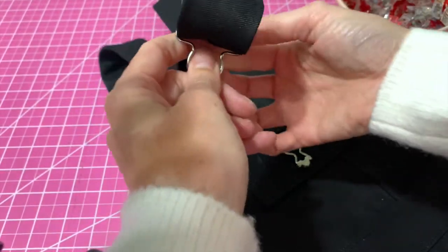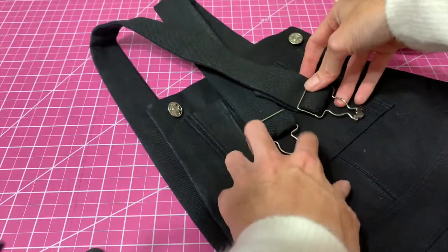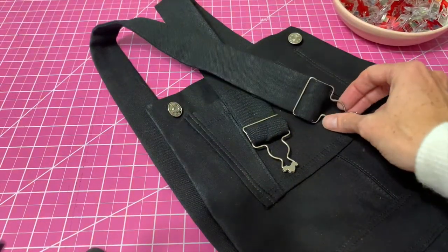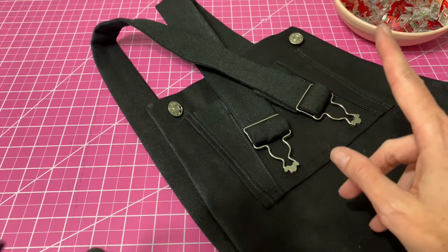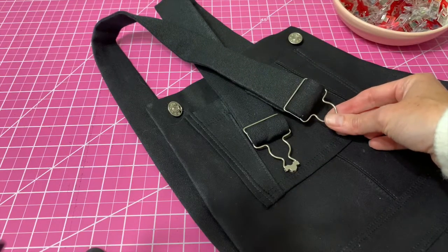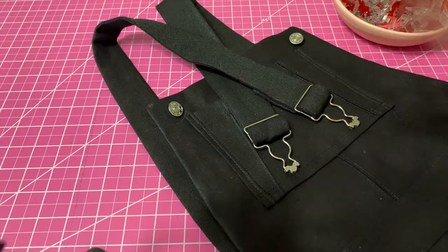Once you get your buckles on your straps, you can try on your jumper and adjust for the perfect fit. It's pretty simple and a lot better than having to deal with buttonholes — not that buttonholes are bad, but this is a very simple and easy alternative for your vintage romper. It's as easy as that. Adding buckles to your vintage jumper gives you another option for the already fantastic pattern — buttons or buckles, you can't go wrong with either. If you have any questions please let us know, and I will see you next time.